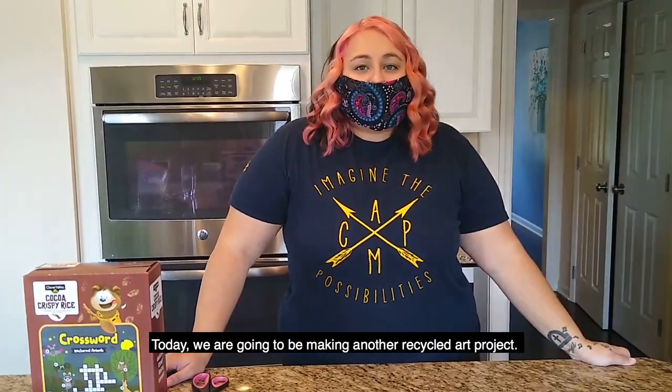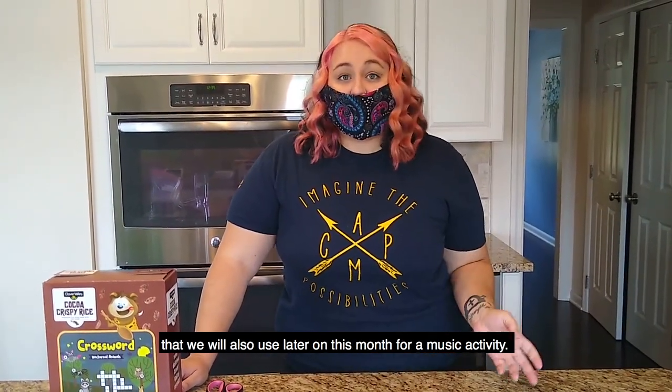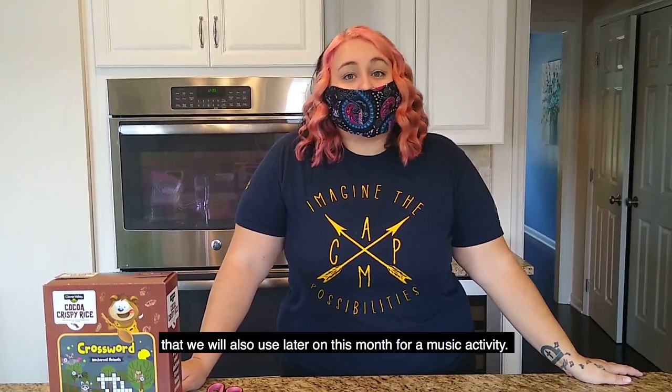Hi guys, it's Kelsey the program coordinator again. Today we're going to be making another recycled art project. We are going to make either a tissue box or cereal box guitar that we will also use later on this month for a music activity.